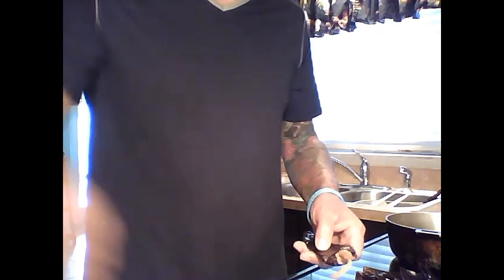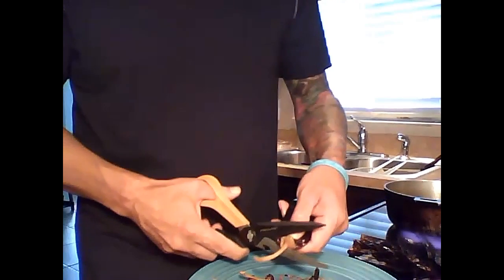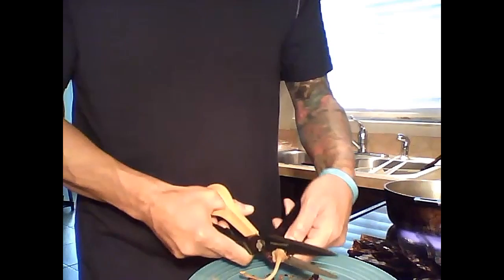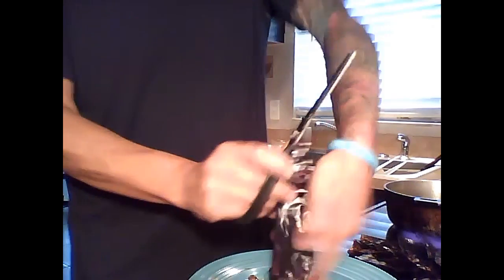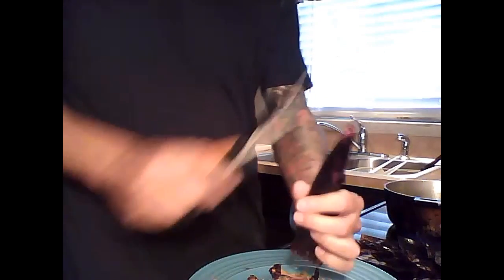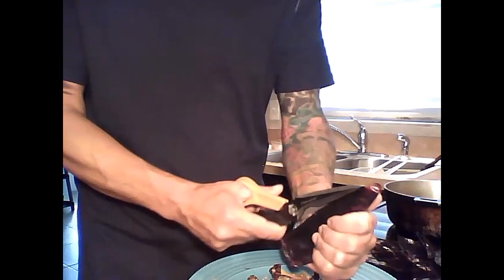Now I'll show you how to de-seed and de-vein the guajillo peppers. Take the pepper, remove the stem, then pop it down so all the seeds can drain out. You're gonna need scissors for this.